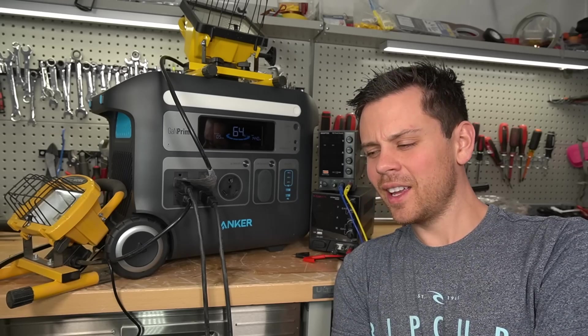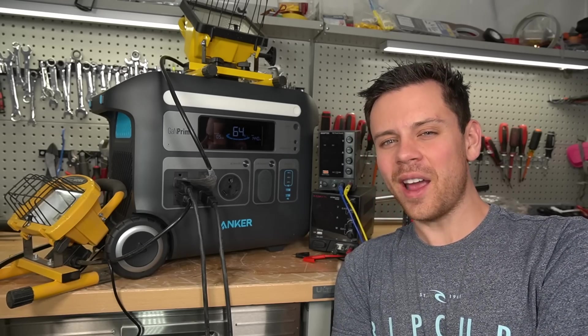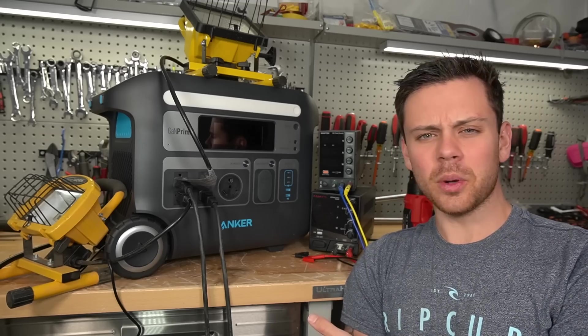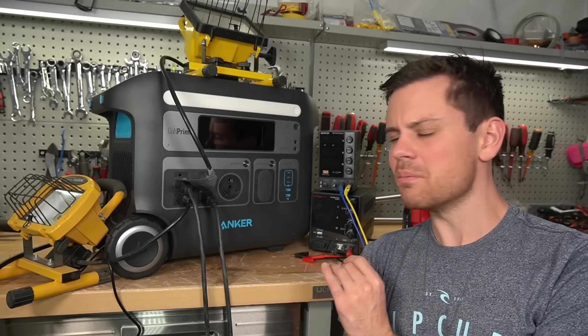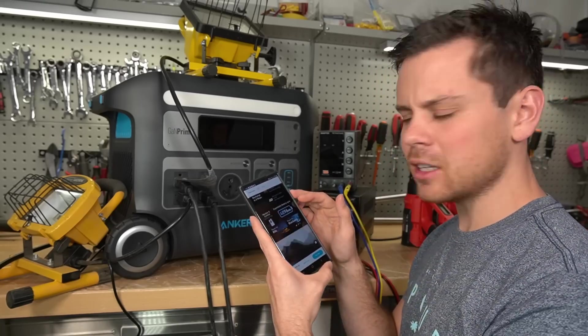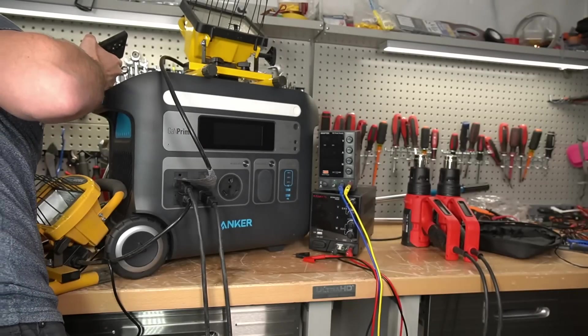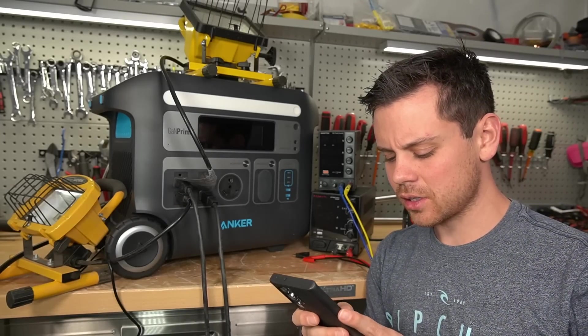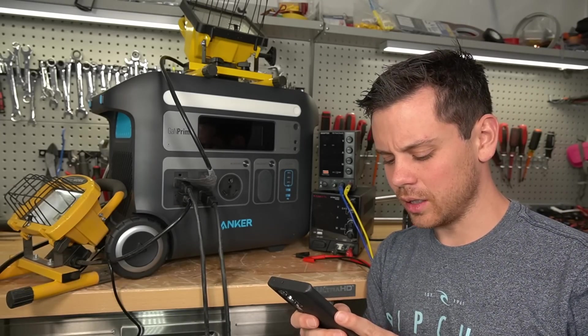Do you guys hear that? It is so quiet. Those cooling fans are barely making any noise at all — compared to a Bluetti or an EcoFlow, this thing is much quieter. I don't know what they're doing differently here. This has an expandable battery. Why did they not send it out with this test unit? We could have tested that out as well — that's a bummer.